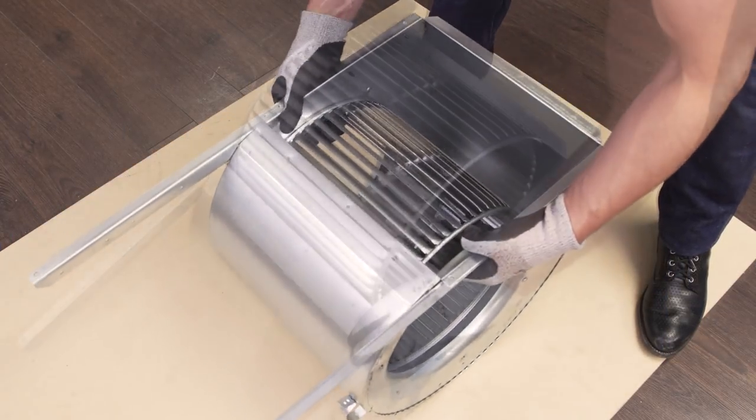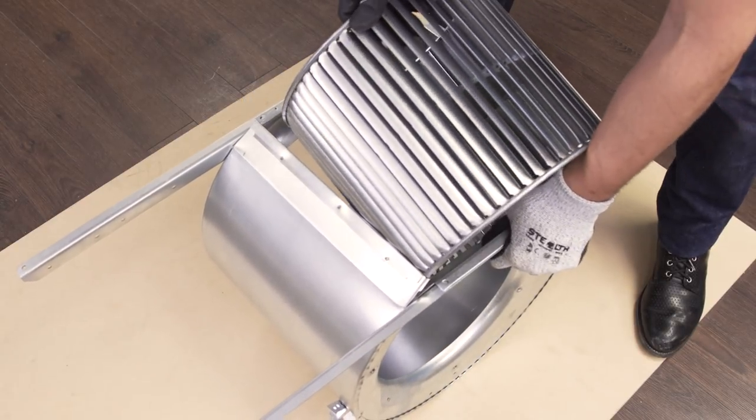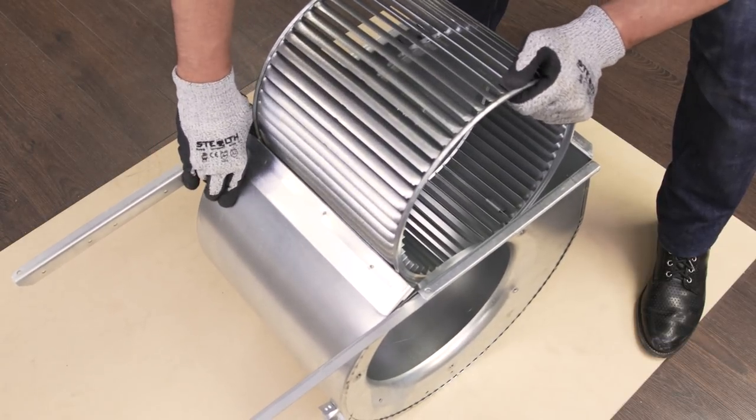Now pull out the old blower wheel. Next, install the new blower wheel.